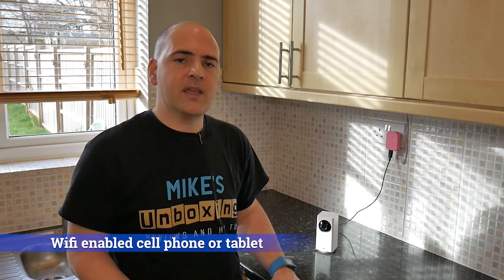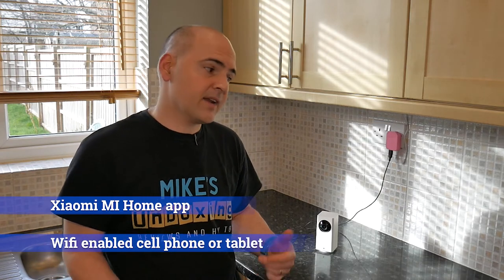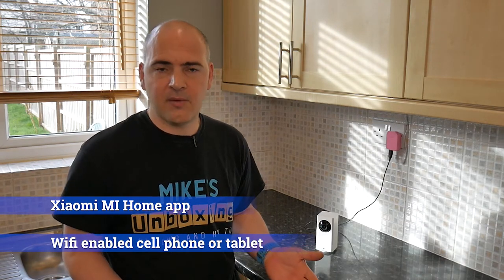There are a few things you're going to need to do this installation. First of all is your tablet or mobile phone with the Xiaomi Mi app already installed and configured. Obviously, if you're adding an additional device, then you're going to have that done anyway. If you haven't done it already, you can check out the video in the description to see how to set it up for the very first time.